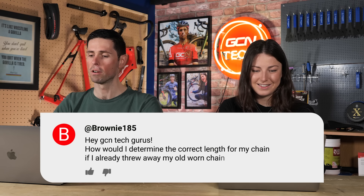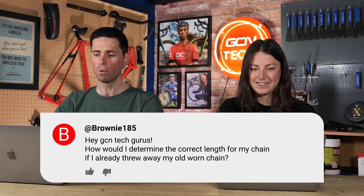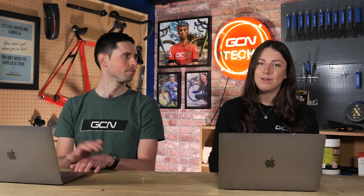Brownie185 says: hi GCN tech gurus, how would I determine the correct length for my chain if I already threw my old worn chain away? Don't throw your old chain away — that's the easiest solution.